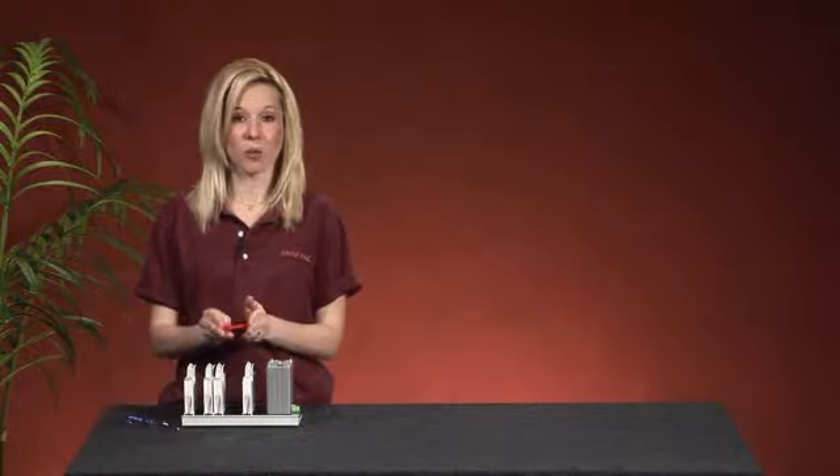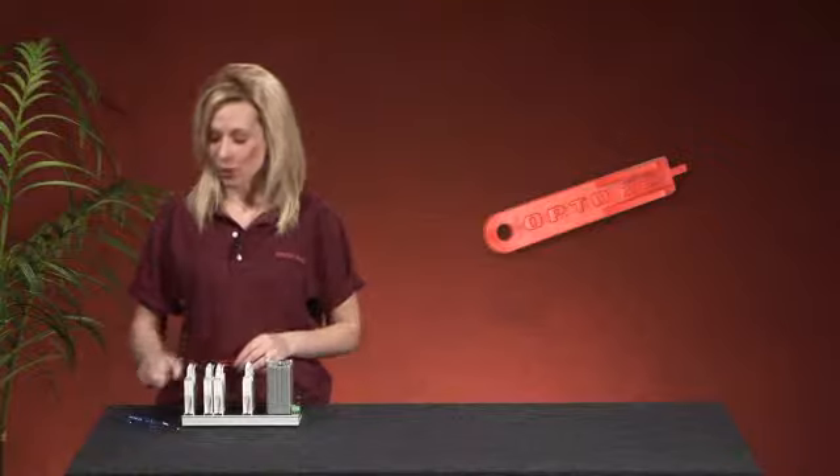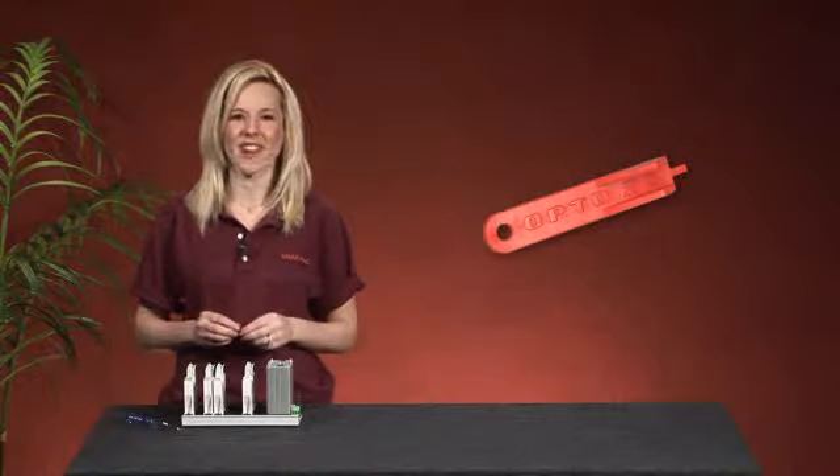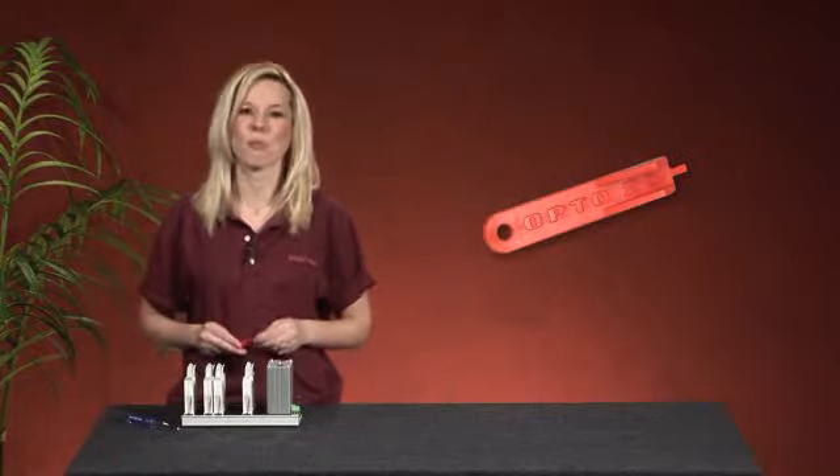Each rack is shipped with a snap module removal tool. If you've misplaced yours, no problem — you can use a screwdriver or any other thin device. And if you would like, Opto 22 will send you another snap removal tool.